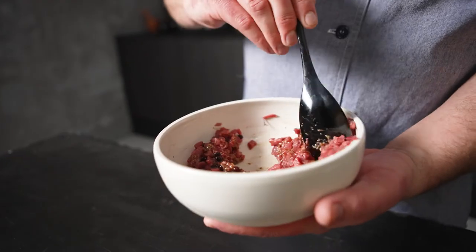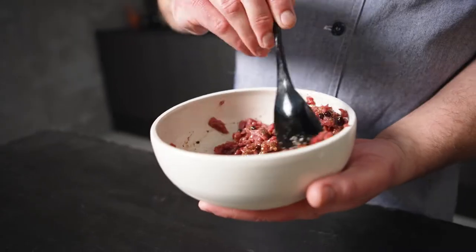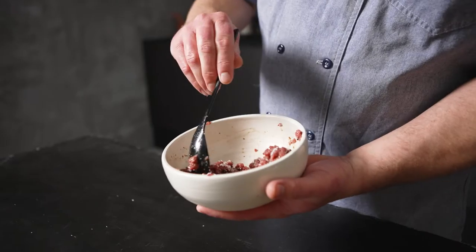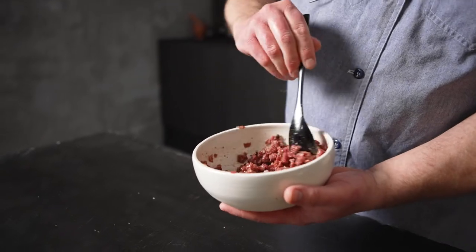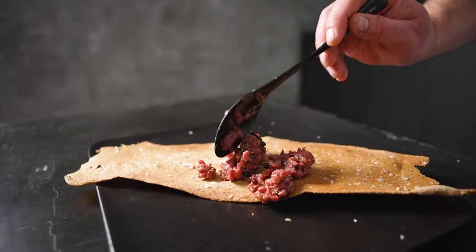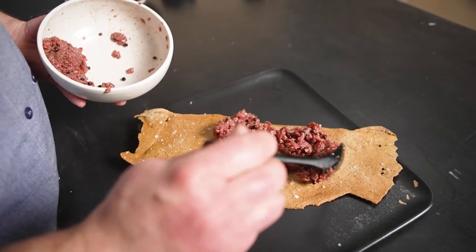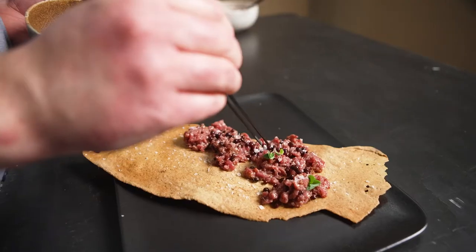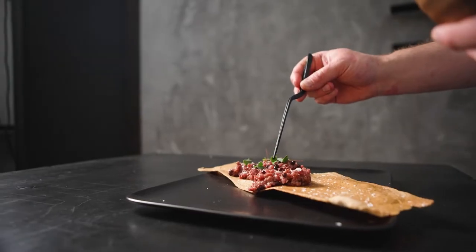This is a tartare made using New Zealand venison Denver leg. The texture of this cut of meat is perfect for tartare because there's almost no silver skin or sinew throughout the entire piece of meat. I started by chopping up the meat in a small dice and then adding some shallots, house-made beer mustard, some pickled elderberries, and some creeping sorrel on top.